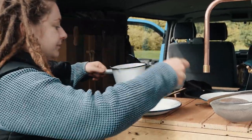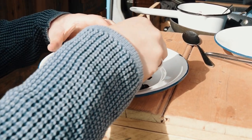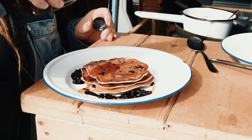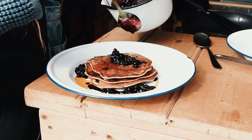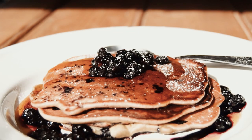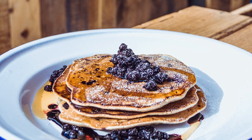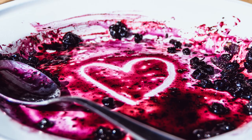So now for the plating up. The Winberry harvest used to be very important back in the day, especially for rural communities. Kids used to take time off school to go and pick Winberries to sell on local markets.